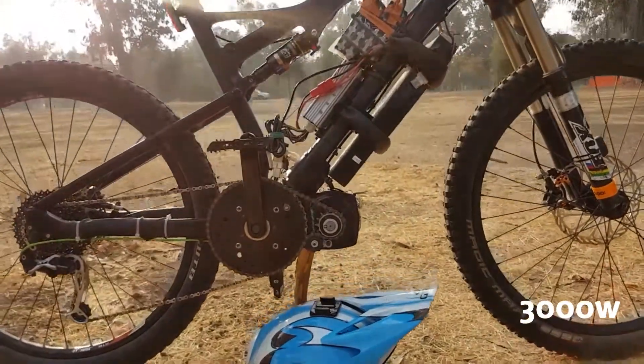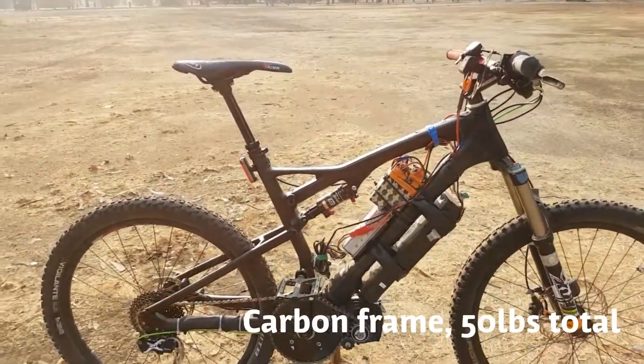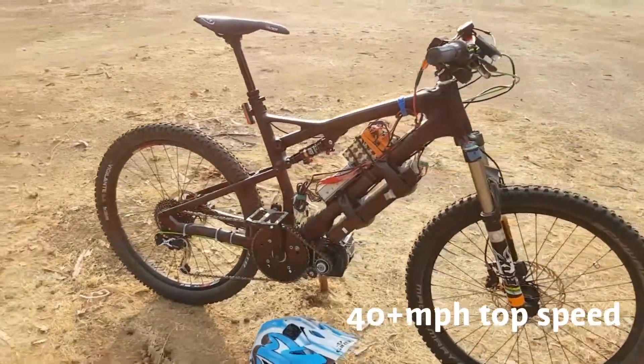This is a 3,000 watt electric bike that I recently finished building. I've been using it to commute at over 40 miles an hour. I haven't gotten any tickets yet.